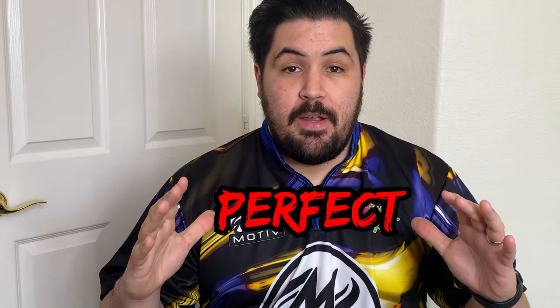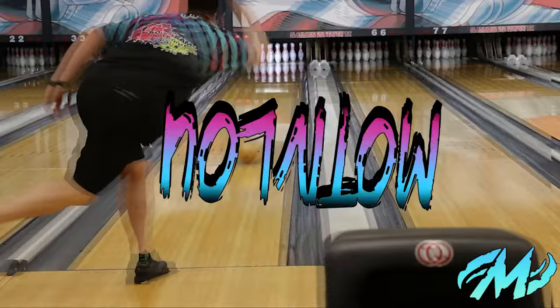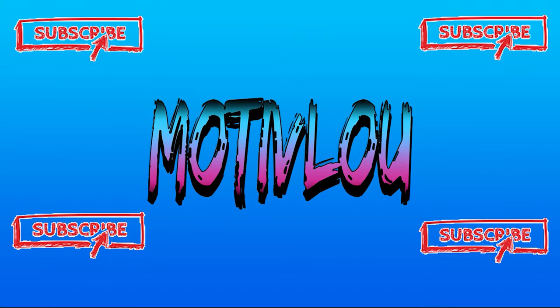What's going on everyone, welcome back to my channel. Today we're going to talk about the perfect three-ball bag for league. With the league season starting up, I get the age-old question: what three balls should I take to league? I get that question asked more than just about any other question, and today I have for you guys the best possible three-ball league bag.